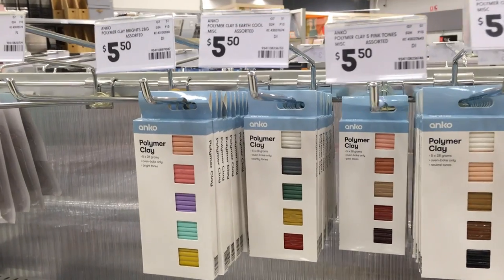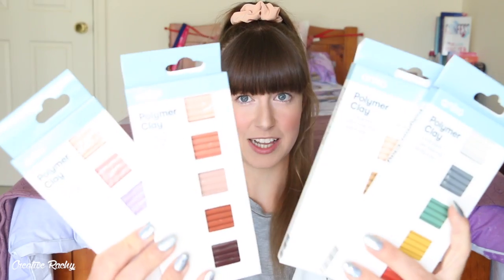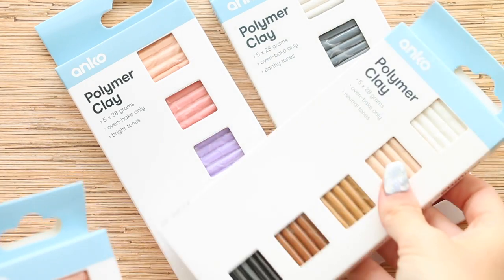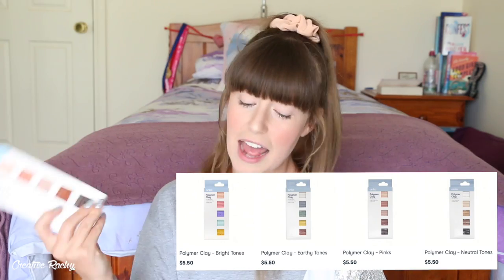I recently found in my local Kmart they had stocked four packets of polymer clay. This is kind of newish - I think it came out last year, but my local Kmart only had one pack of colors before. When I was there recently, they had all the colors, so I thought I'd better buy them. I really want to test it out and compare the quality, texture, and everything to the clay I usually use. The main brands I use for my charms are Sculpey, Fimo, and Primo.